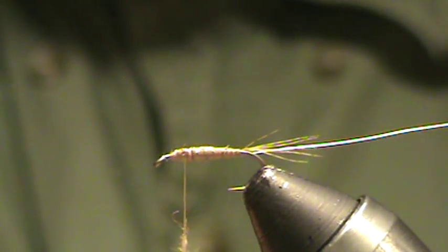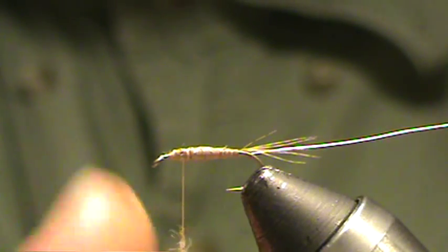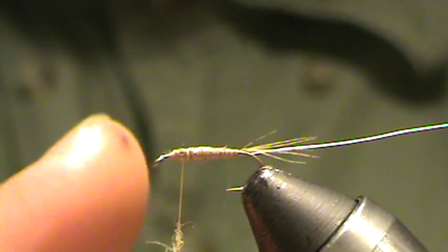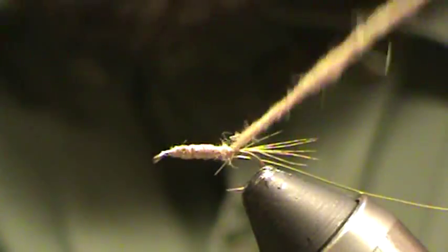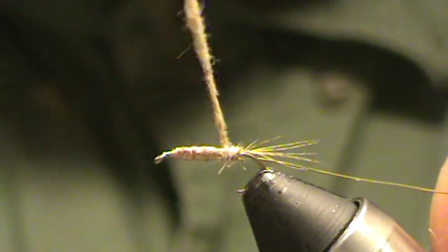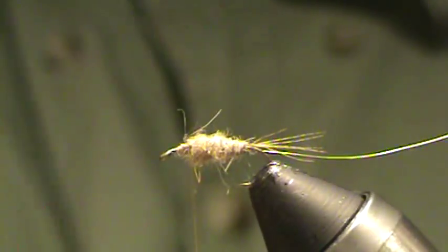Start dubbing — make yourself a little dubbing rope. Try to make it as even as you can. Once you feel like you've got enough, come down. Start that body right at the tail, come forward, gradually building up size as you go.